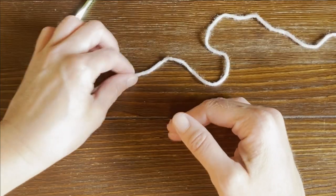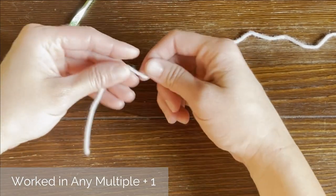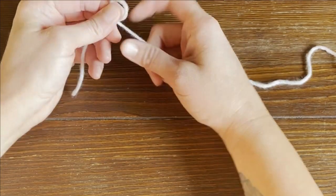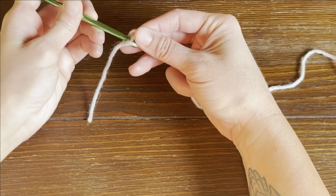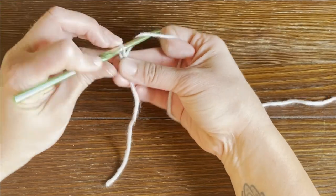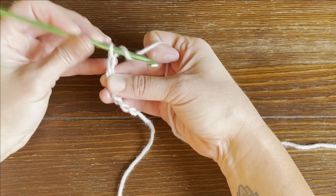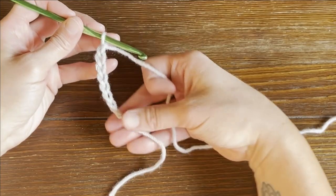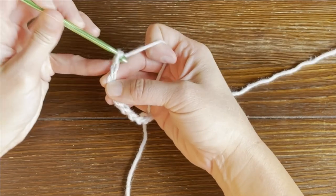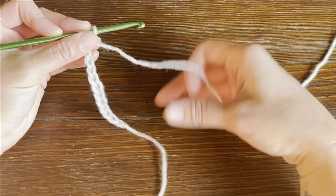The herringbone half double crochet pattern is worked in any multiple stitches plus one for the foundation row. Starting with a long enough tail for us to weave in our ends at the end of the project, create our slip knot and attach our crochet hook. I'm just going to make a small swatch to get through the instructions quicker. So chain until you've met the dimension requirement of whatever you are making, plus one for your turning chain off your foundation row.